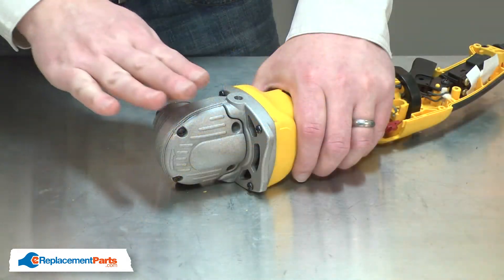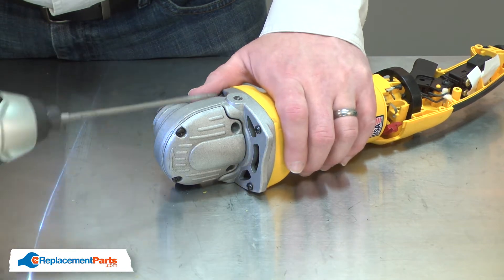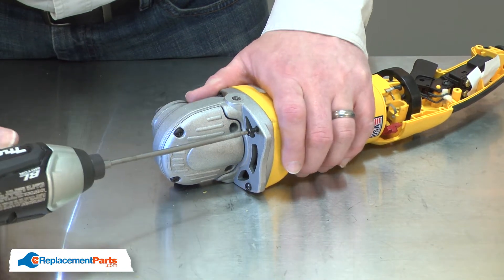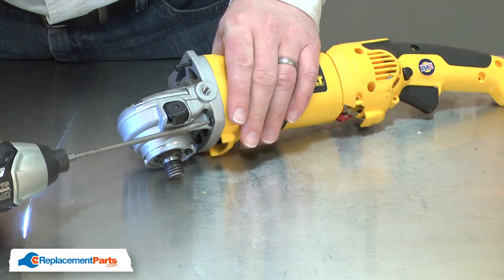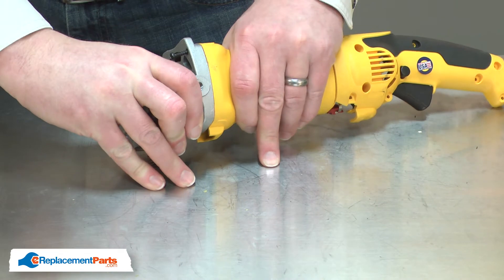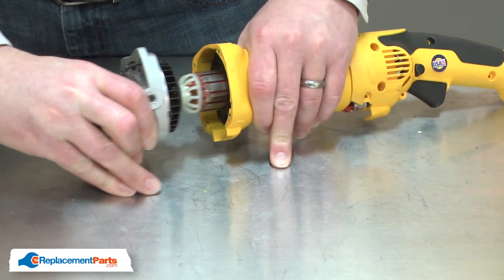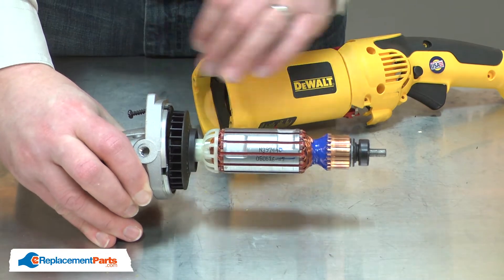Now, I'll separate the gearbox and armature from the rest of the motor. I'll pull the armature away from the gearbox.